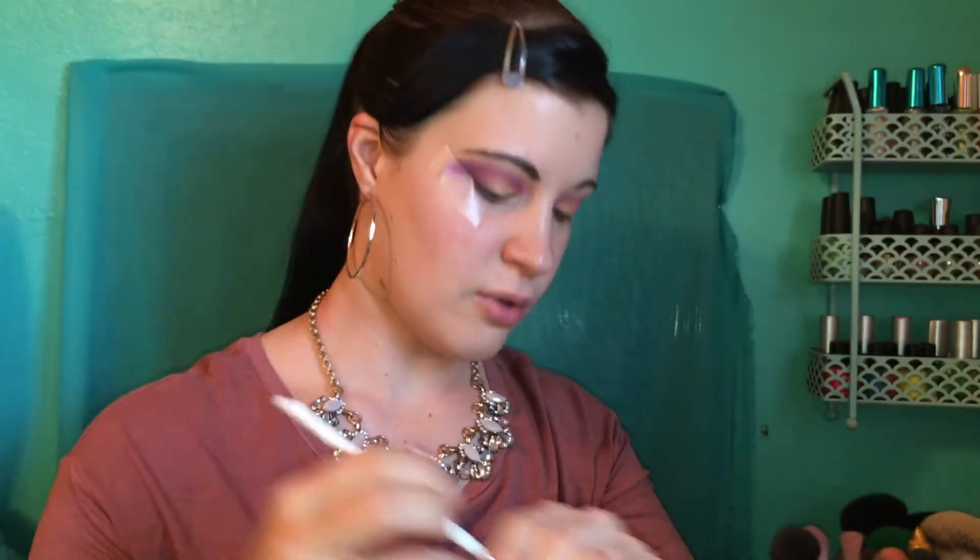Then we're going to go ahead and highlight the brow bone. I'm going to use this small little ELF brush — it's called an eye crease brush — it's small and easy to get into that inner corner of your eye. We're going to take this shade called 'Feels' and place that in the inner corner of the eye and also on the brow bone area. To highlight, you can basically use any duochrome shade in your palette, or you can even use your face highlighter on your inner corner and brow bone — just another tip for the day!